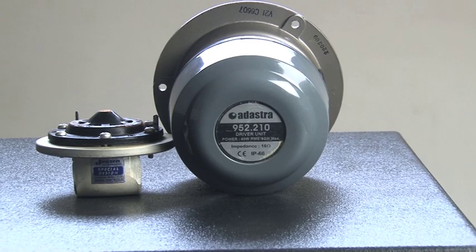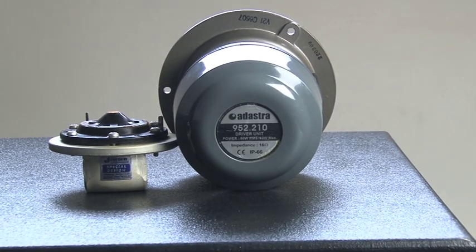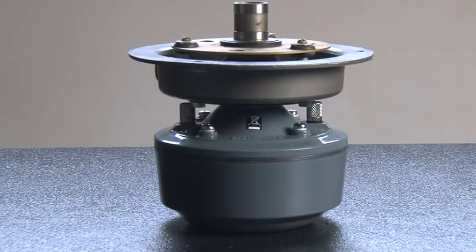I just make a simple adapter plate to make it bolt into an existing housing for a V21 driver. I do hear that Atlas drivers are supposed to be pretty good but they are five times the price of this particular model, and for the studio anyway I'm going to use the V21s as they always have done.